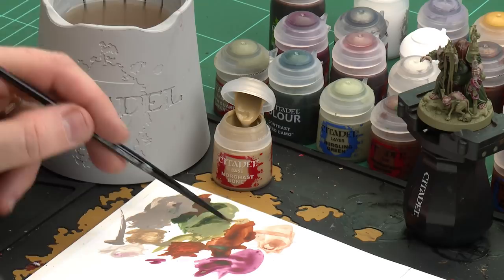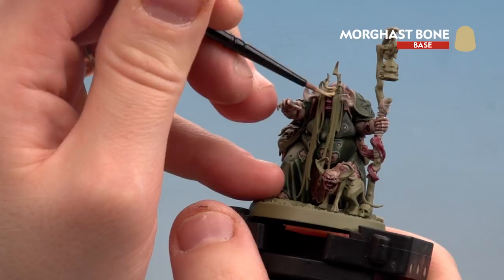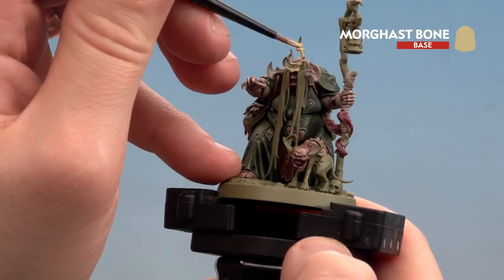With the flesh bits done, we move on to painting the skulls, horns and bones. Start with a base coat of Morgas Bone, then use a contrast of Skeleton Horde. On the tips of the bones and horns we'll use Cygor Brown, and finish with a highlight of Pallid Wych Flesh. Apply Morgas Bone to the palette with a touch of water. Start on the crown around the head — you've already base coated some parts with Rakar Flesh. Don't forget the skulls scattered around the model and the horns on the retchling on the base.